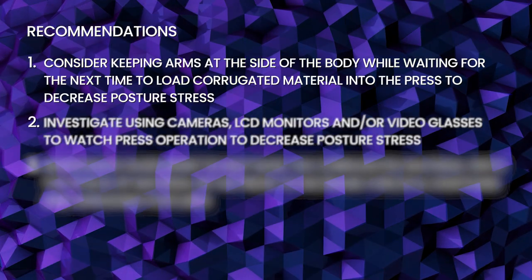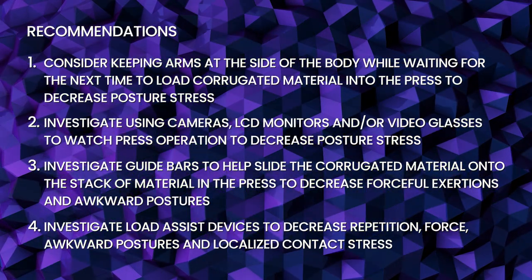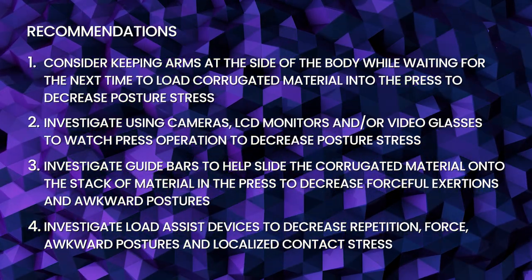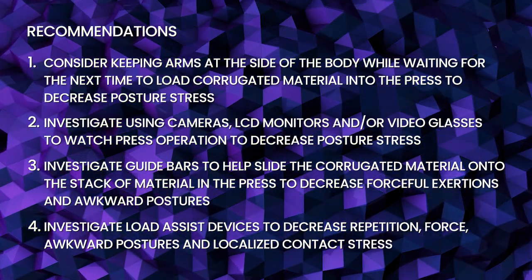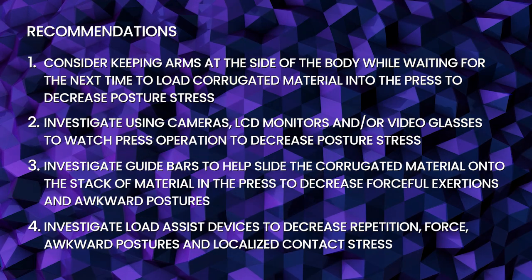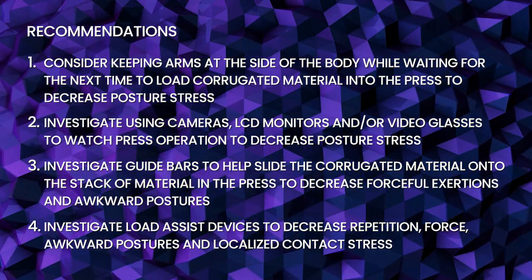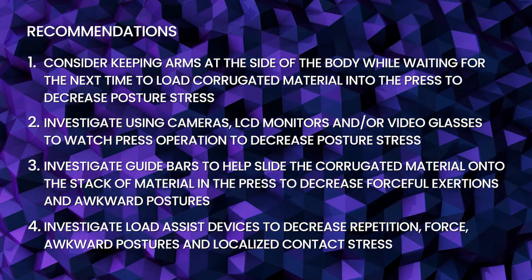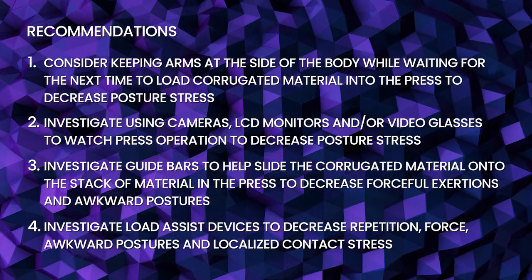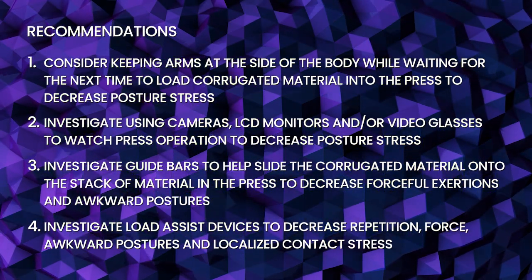The recommendations for the large press job include: consider keeping arms at the side of the body while waiting for the next load of corrugated material into the press to decrease posture stress. Investigate using cameras, LCD monitors, and or video glasses to watch press operation to decrease posture stress. Investigate guide bars to help slide the corrugated material onto the stack of material in the press to decrease forceful exertions and awkward postures.